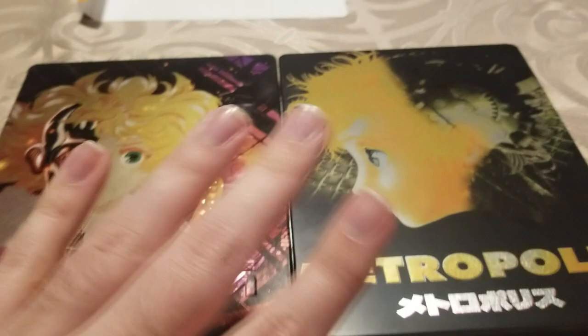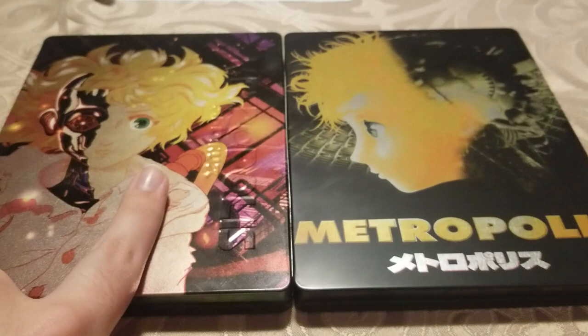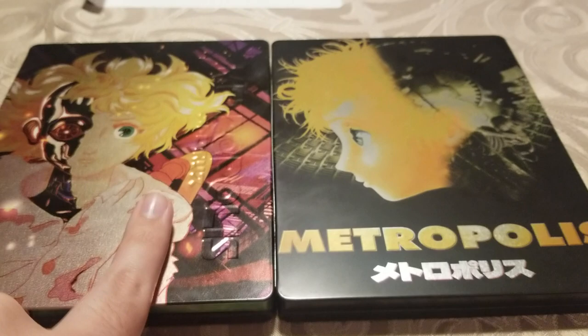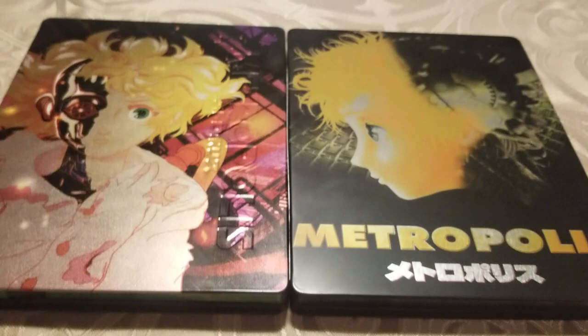Going back to the menus — and this is what really confuses me — neither of these discs have a scene select option. The Eureka disc does have more chapters to go through: it has 16 chapter stops, while the Mill Creek only has 12. So it's easier to find the right scene with the Eureka disc because you have more places to stop; the Mill Creek is slightly harder to navigate that way.